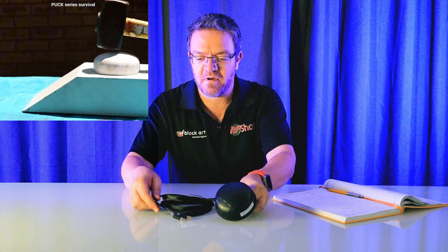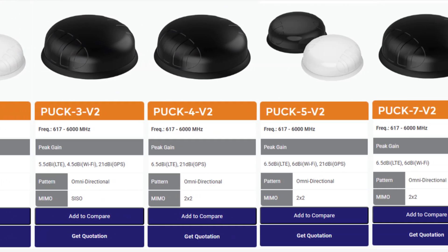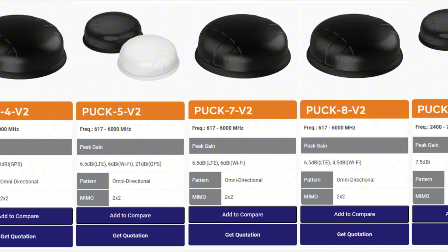In this example I have with me, it's the Puck 2, which has two 4G antennas. I just want to quickly show a table on screen to run through the different models so you can make your selection of what features you want out of this puck antenna.